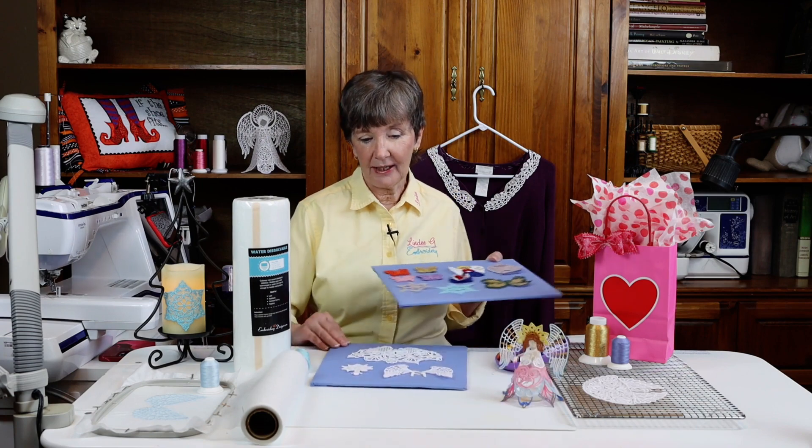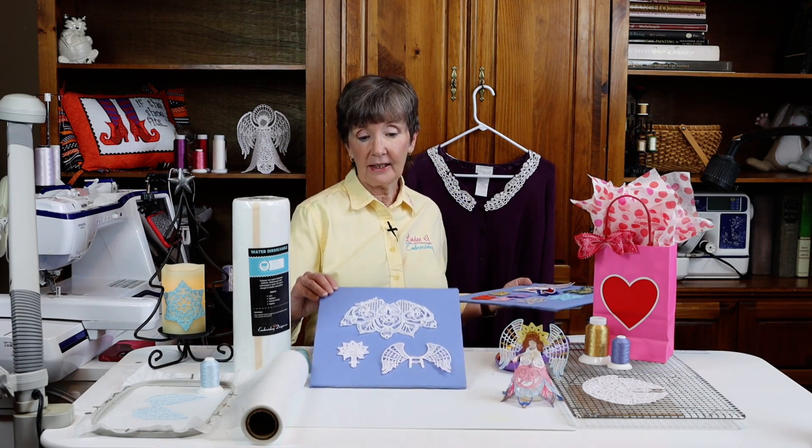We'll talk about how to get color into our designs. Of course, a lot of times we use just white lace. I'll talk about problems — this one's got some problems — and we'll talk about how to prevent and maybe cure those.